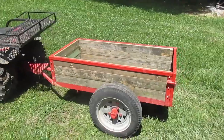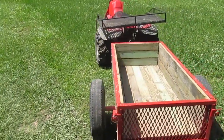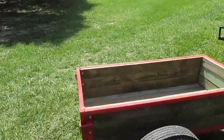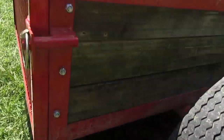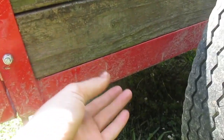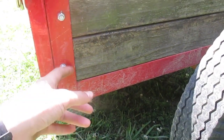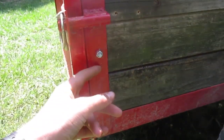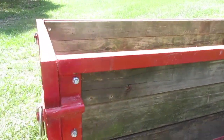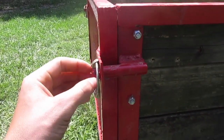Today I want to show y'all my trailer — we built it and I just want to show you how I built it. We made the bottom out of 2x2 angle, the uprights out of one and a half inch angle, and the top pieces out of one inch angle. The gate is also made out of one inch angle.